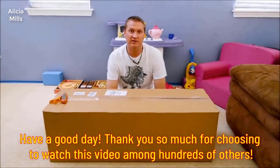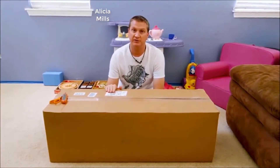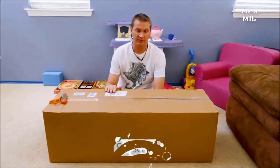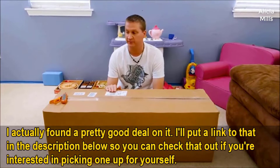Welcome back everybody. This is Johnny Hooks. I'm going to be opening up this twin sized Arctic Dreams cooling gel memory foam mattress. I purchased this for my two-year-old daughter, and right now I'm going to open it up in the living room so I have a little more space to air it out and make this video.